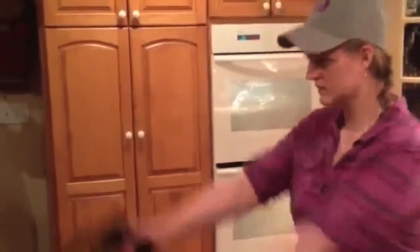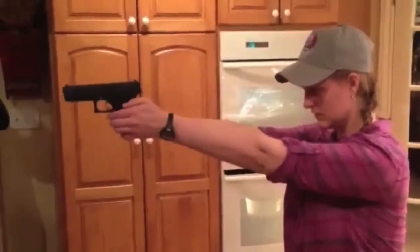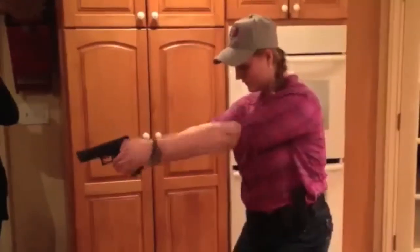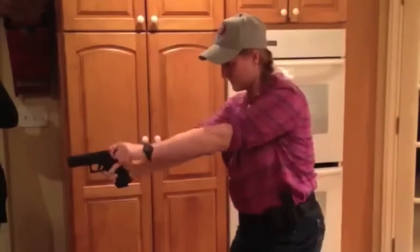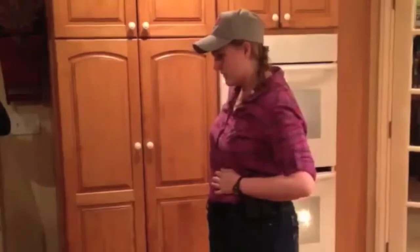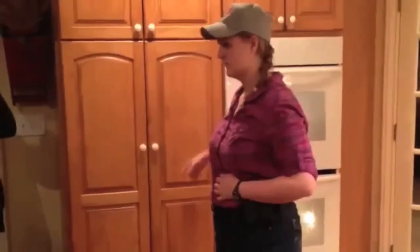Ready! Finish up with after action drills. Reset your action. Safety arm or decock and slowly, safely return to the holster. Let me know when you're ready to continue.